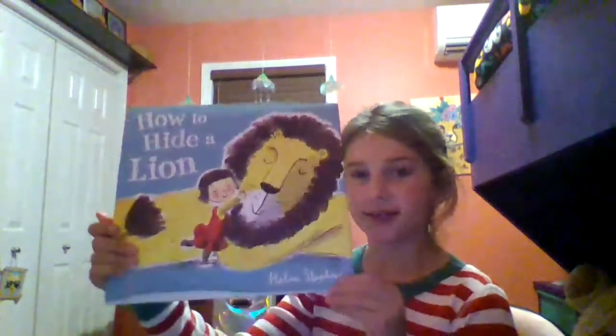Hey guys, it's Lion and welcome back to my channel. So today I'm going to be reading you How to Hide a Lion by Helen Stevens. Let's get right into it.